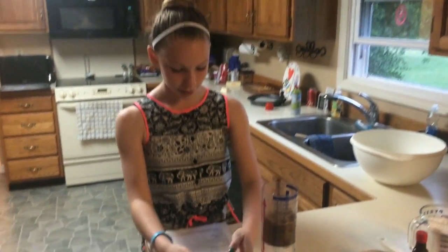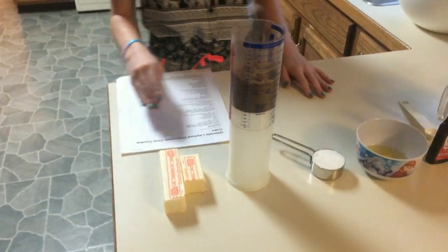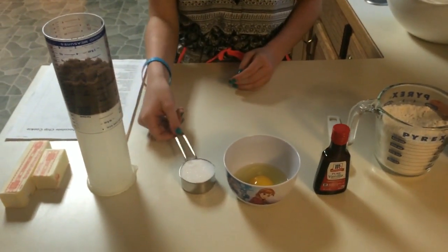First you're going to need three-fourths of a cup of salted butter, room temperature. Next, you're going to need three-fourths cup of dark brown sugar. Then, you're going to need one-fourth cup of sugar.